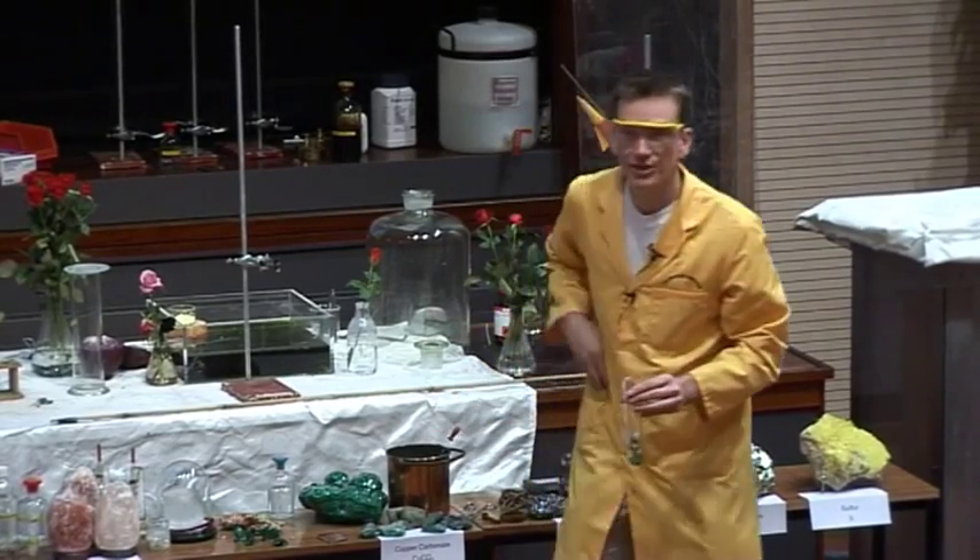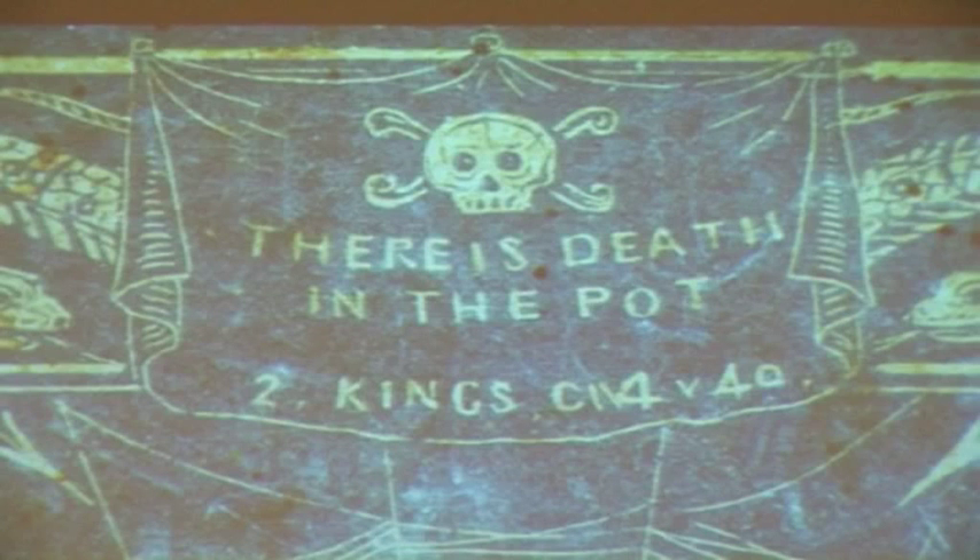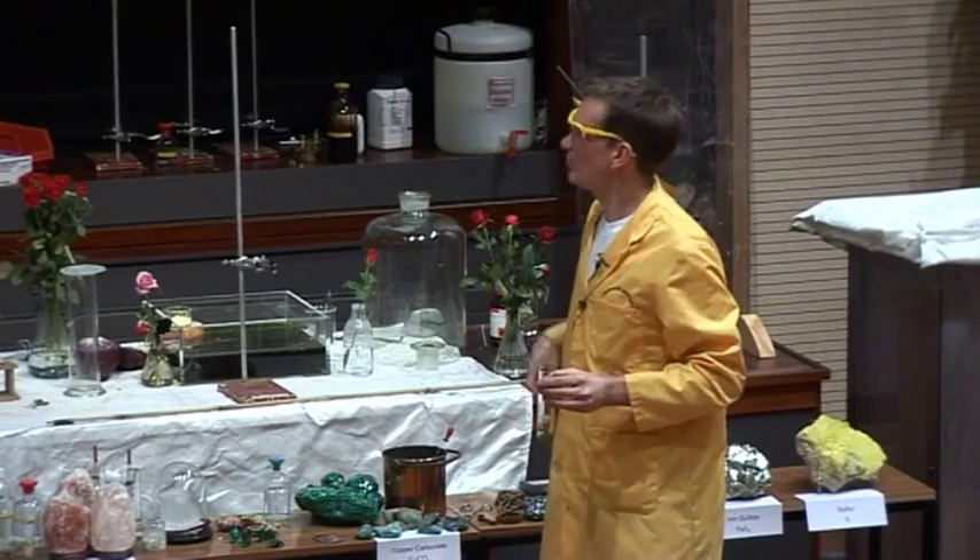And the cover of this book, in fact, says — well, this is the cover of it — there is death in the pot. And there's this skull and crossbones here. So we need to be able to detect the poison.